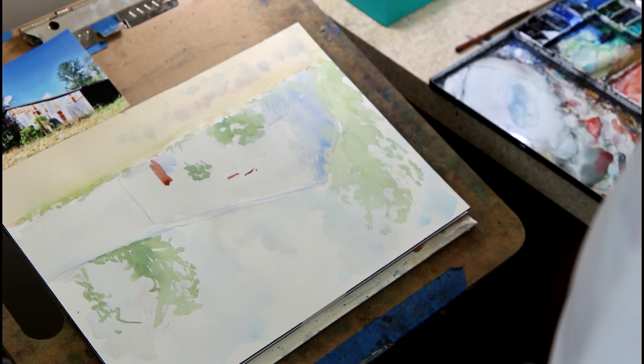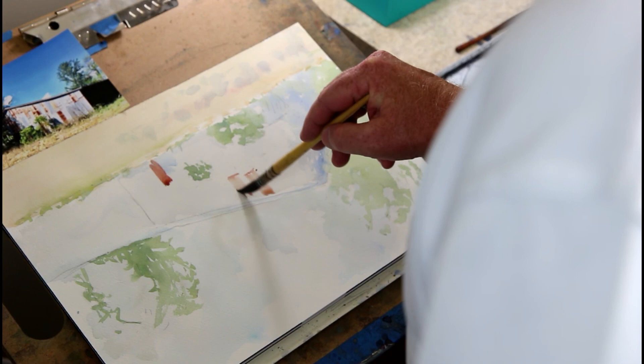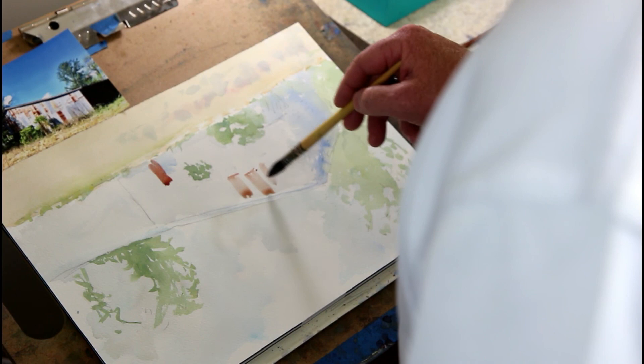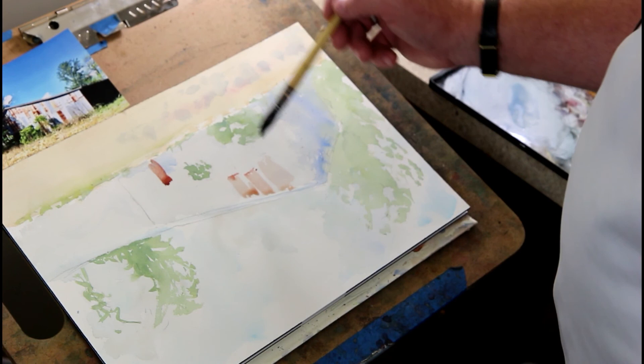Now that I've got the rust mix in, I'm going to clean the brush off and just drag it down where I want those areas. I'll fill in some other spots, but I want to make this a little darker, so I'll take that mix and just touch it to the top and let it come down, getting a little darker. A little more red — I'm going to let it just drip down.